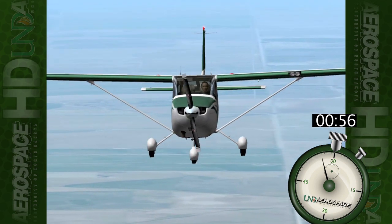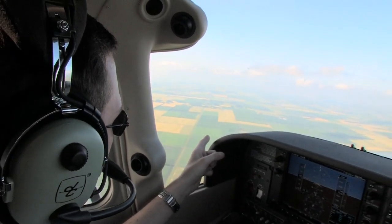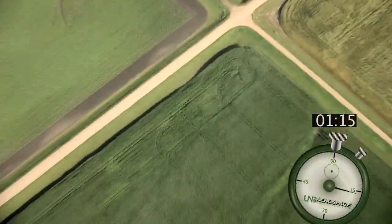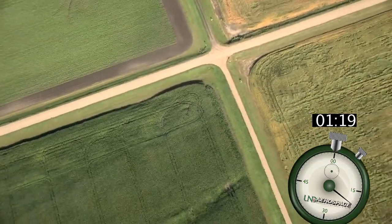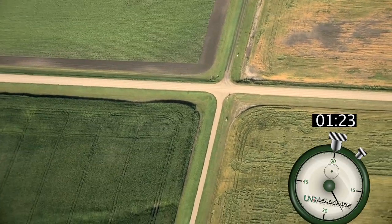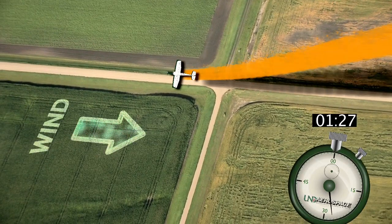Immediately decide on a general touchdown area — over there looks good. It seems as though there are minimal obstacles and favorable terrain. Let's start heading in that direction. As the glide continues, we notice a small farm road with no power lines, small ditches, and no trees in the approach or landing paths. Let's plan to land into the wind, on the road, about 200 feet past the intersection.